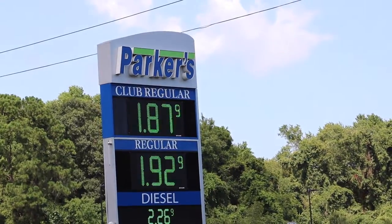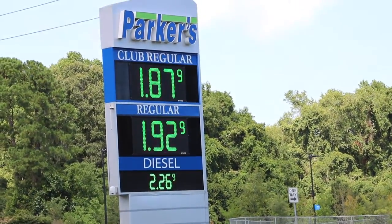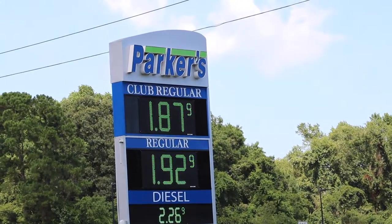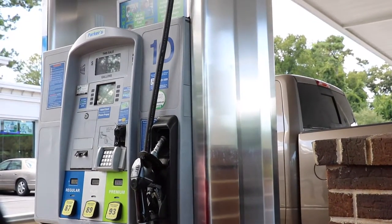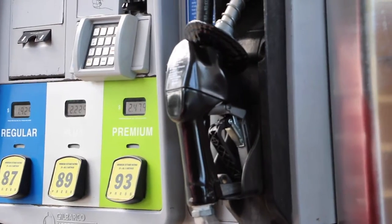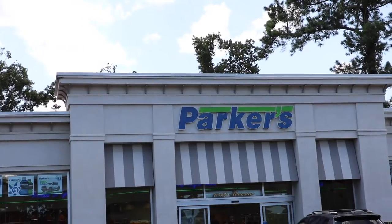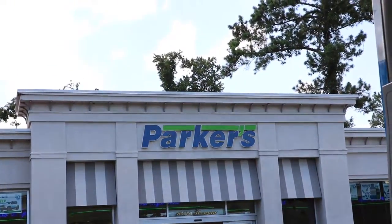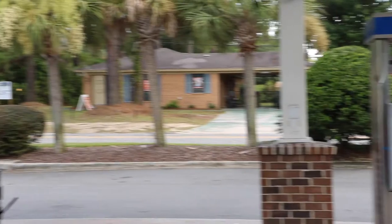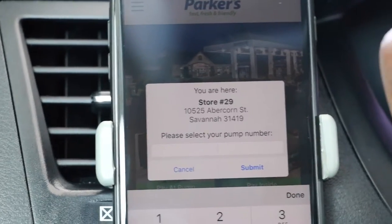I'm not sure how much faster this would be for making the purchase of gas, but it's definitely a cool app to have if you wanted to come to a Parker's. You can also do an in-store purchase using the same app. Just imagine if you have a favorite gas station you always get gas from, and you're able to use an app to activate the pump. I don't think I would use it much, just because I don't know how much quicker it is versus getting out of the car, putting my card in, typing in my PIN, and getting gas right at the pump — versus going through all these different prompts.